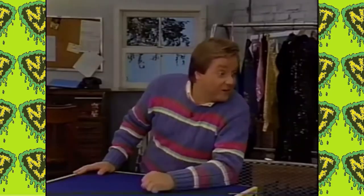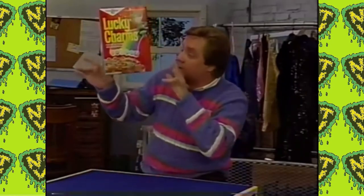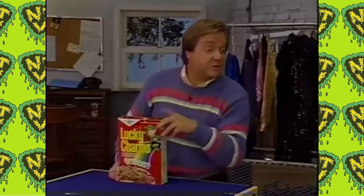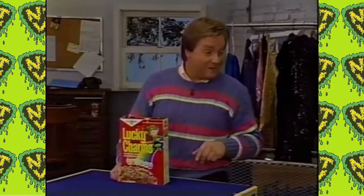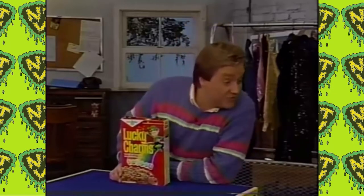I'd love to, but I just finished the last of it this morning. But I can use this empty box to show you another great magic trick that the kids wanted to learn. You can learn too — sort of magician to leprechaun.